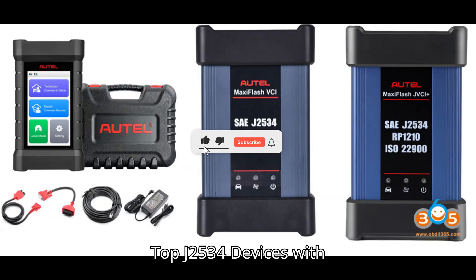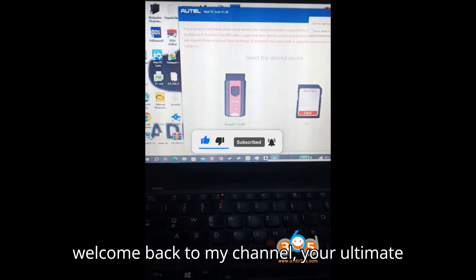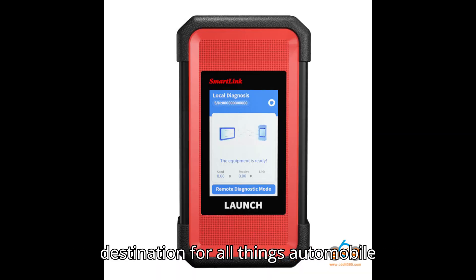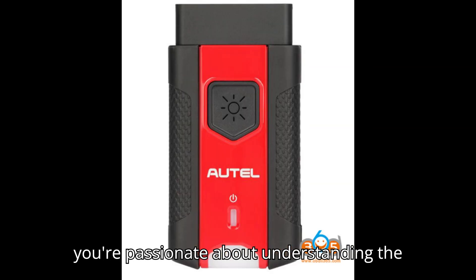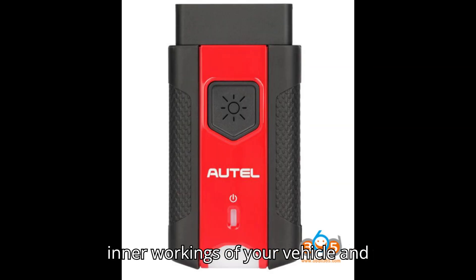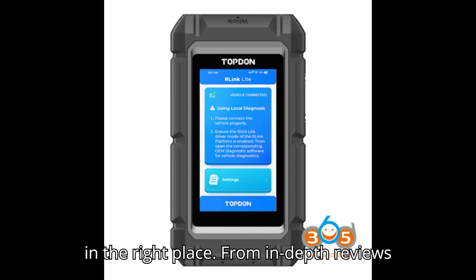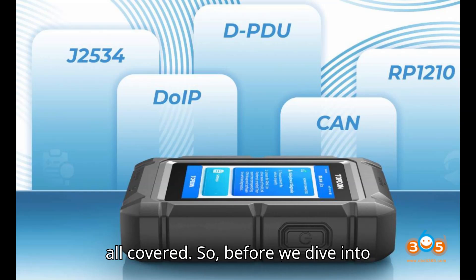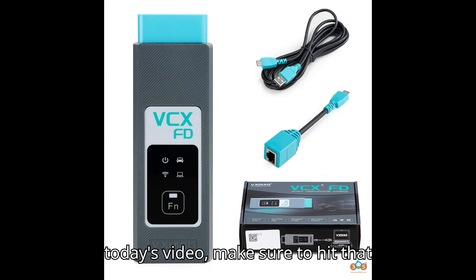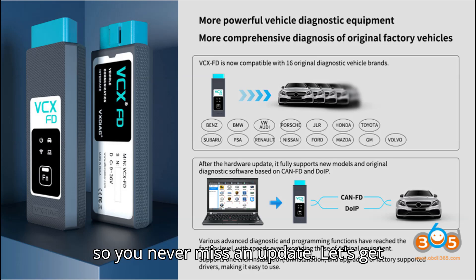Top J2534 devices with CAN FD and DoIP. Hey everyone, welcome back to my channel, your ultimate destination for all things automobile diagnostic tools and programmers. If you're passionate about understanding the inner workings of your vehicle and keeping it in top-notch condition, you're in the right place. From in-depth reviews to step-by-step tutorials, we've got it all covered. Before we dive into today's video, make sure to hit that subscribe button and click the bell icon so you never miss an update. Let's get started.